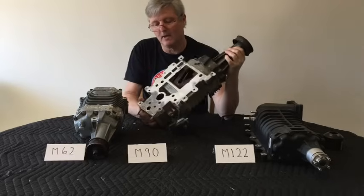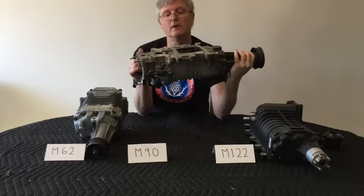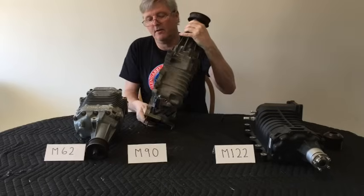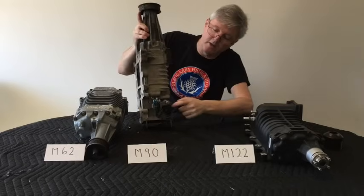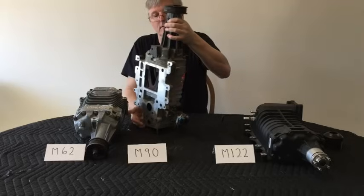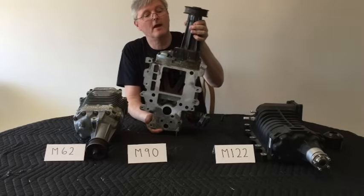I did not have room for the bypass valve — it increases the overall length of the supercharger quite a bit — so I just cut mine off. It's got a butterfly valve actuated with a vacuum actuator. You can just take the whole thing off if you don't need it; if you can use it, great, it's not a bad thing to have.